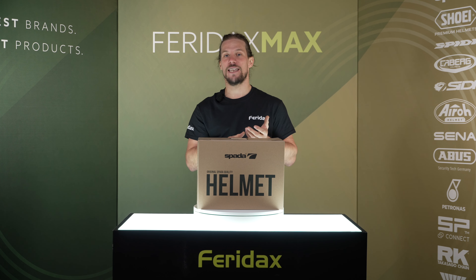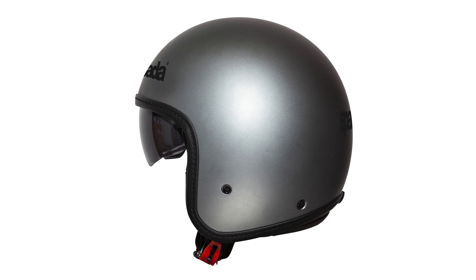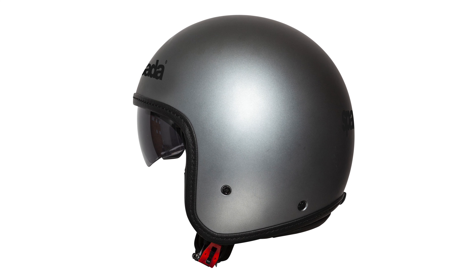One of the best features about the Sparda Ace are the slim profile cheek pads. This gives the helmet a compact look and feel when you're wearing it. The Ace also features an integral drop-down tinted visor as an alternative to wearing goggles.